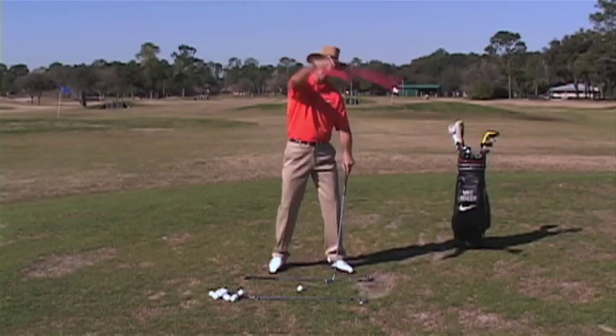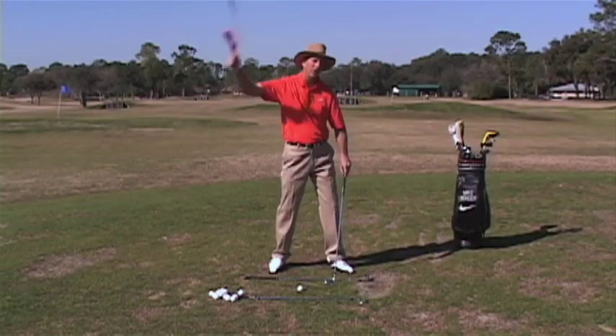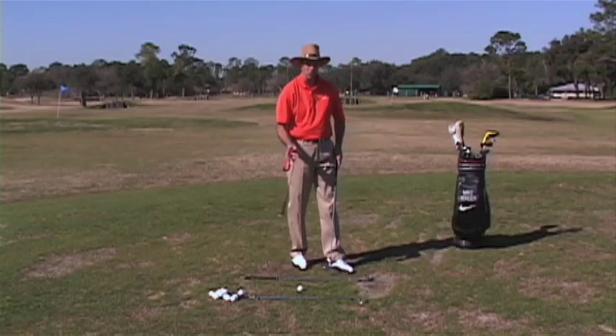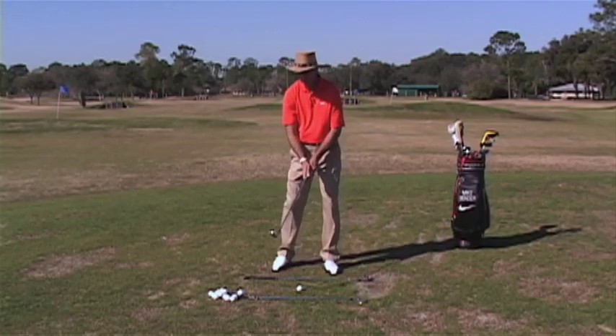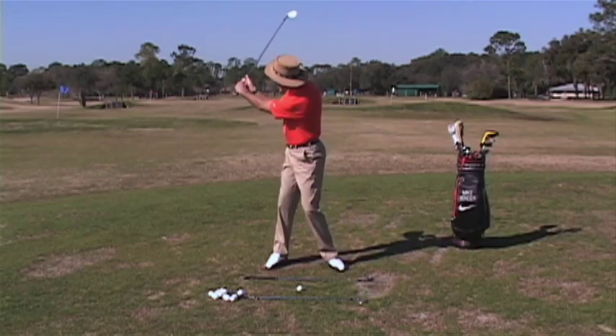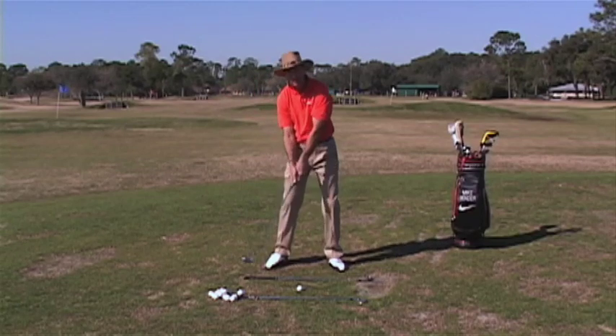Now if I don't use my wrist, I've got to use my arms and this is a lot of work and it doesn't go very fast. So in order to create speed, you have to use your wrist. When you take it back, obviously we've got to have some hinge to our wrist to have something to uncock it.